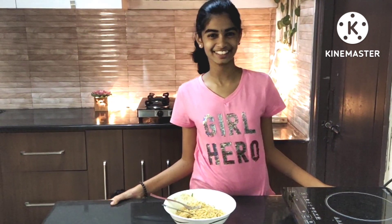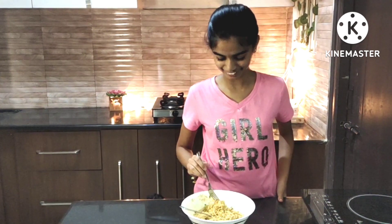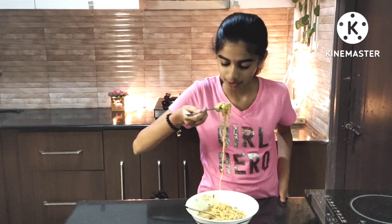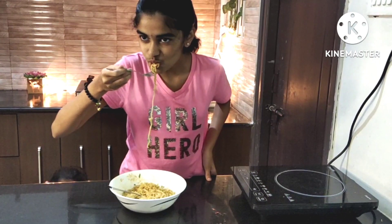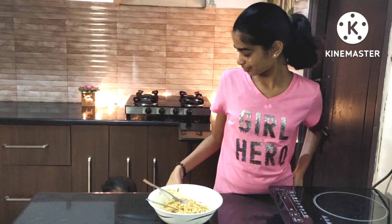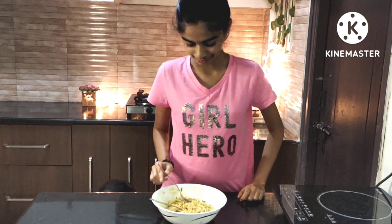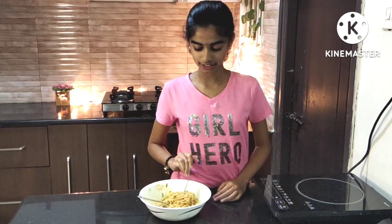So it's tasting time and fortunately it's hot and it's good for me to eat it. It's easy to make and has a very nice taste. It's a very spicy recipe — a must-try recipe!